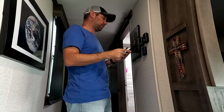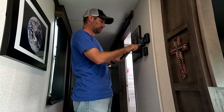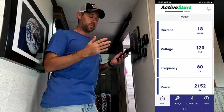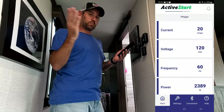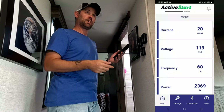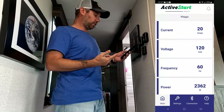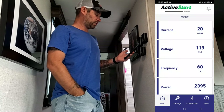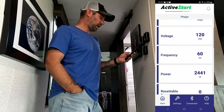Now we're going to kick on the second air conditioner and see what we go up to. Again, you see the amperage go up — the amperage went up to 19 amps, but there was not that big tick. It's actually up to 20 now — so between 19 and 20 amps. We have plenty of power left over. We're at 120 volts, our frequency is at 60 hertz, and we're at about 2,300 and some change in watts.